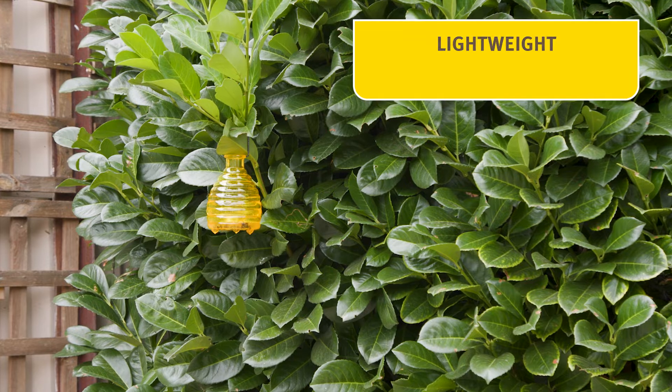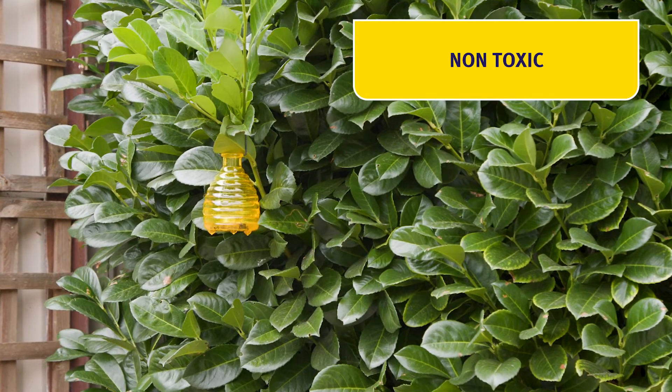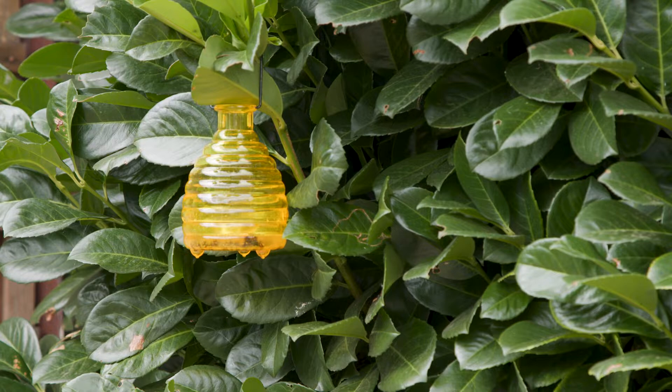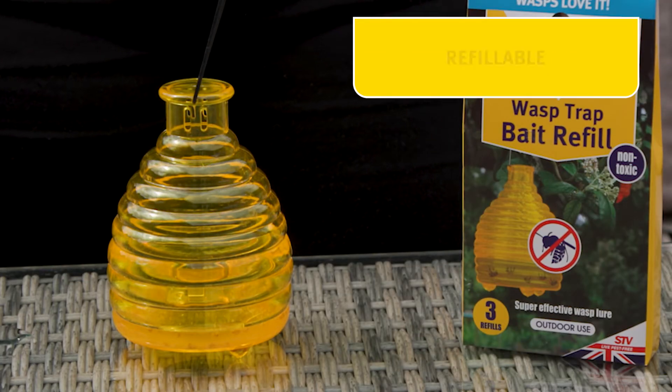The honeypot wasp trap is lightweight and strong, and the special bait is really effective and non-toxic. It attracts the wasps away from the patio. It's reusable with the addition of the wasp trap bait refill.